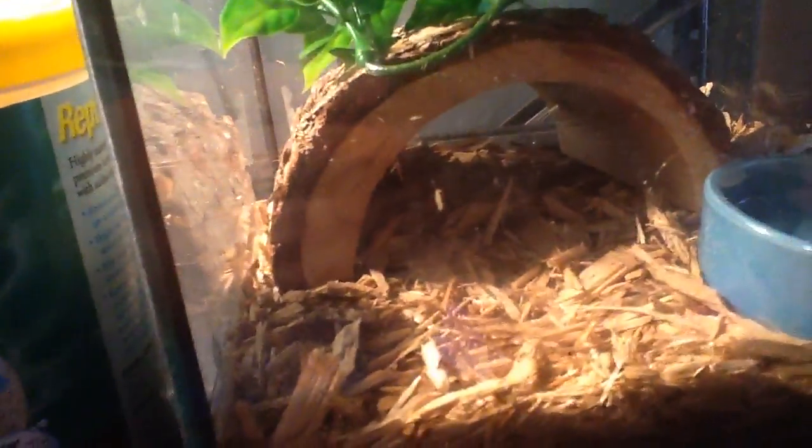My tree frog is under the mulch. We're gonna take a trip downstairs — that's my dog, another dog — but this is what I got today for Easter.